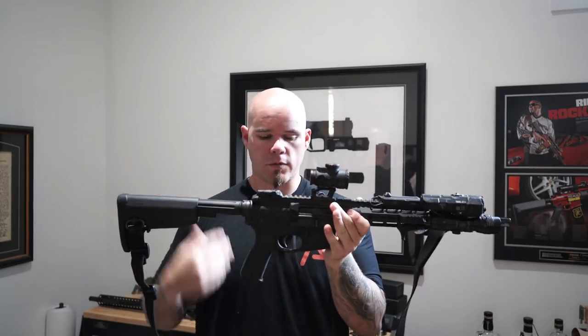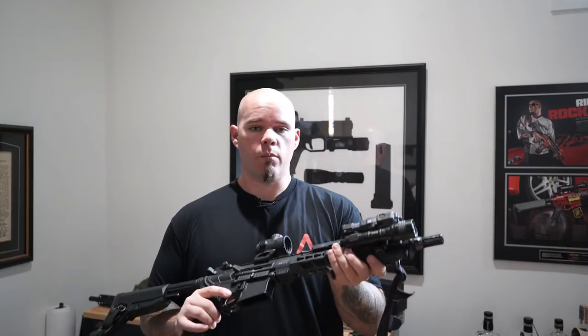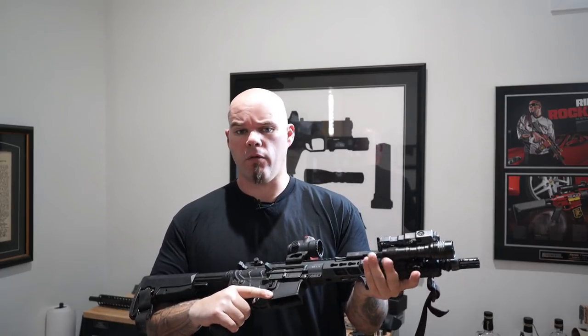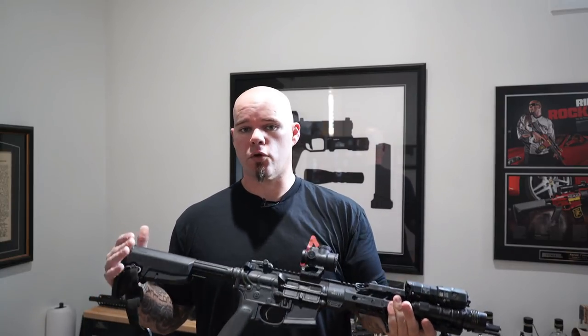I teach my night vision classes with this rifle because the control surfaces — the MAWL and the HLX pressure pad with the Cloud Defensive — sit really low to the rail. The hand stop is ideal for hand placement. The thumb rides off to the side when not in use, and when I need to activate the light, the MAWL, or both, I can just bring the thumb up and bring it back down. It puts my hand in a pretty ideal, neutral position for controlling the rifle.